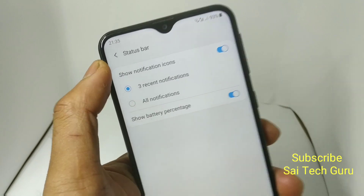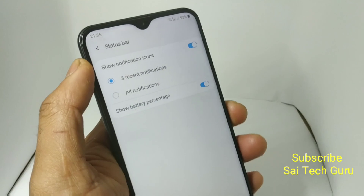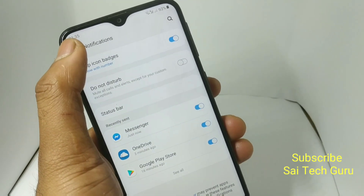In this way you can enable the battery icon indicator on the Samsung Galaxy M20. I will also be doing a battery test on the Samsung Galaxy M20 after this Android Pie update.